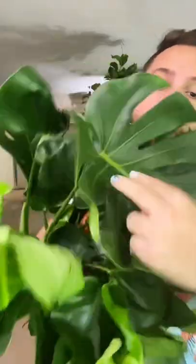As the plant matures and starts to produce bigger leaves, you will start to get fenestrations or splits. You also start to get holes down the middle as it evolves even further, but there's nothing really you can do to make that happen faster except give your plant a lot of bright indirect light and fertilize your plant when you need to.